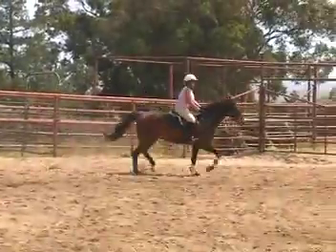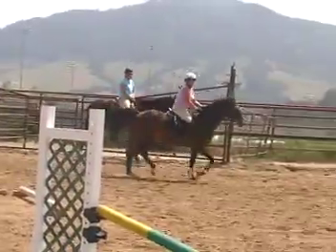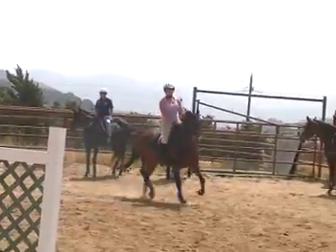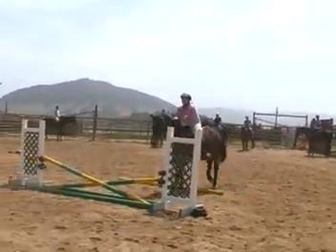Downward transitions happen with legs on. Look to your second jump, not the first one. There you go. Now feel your hips right in your left leg. There you go. Excellent.